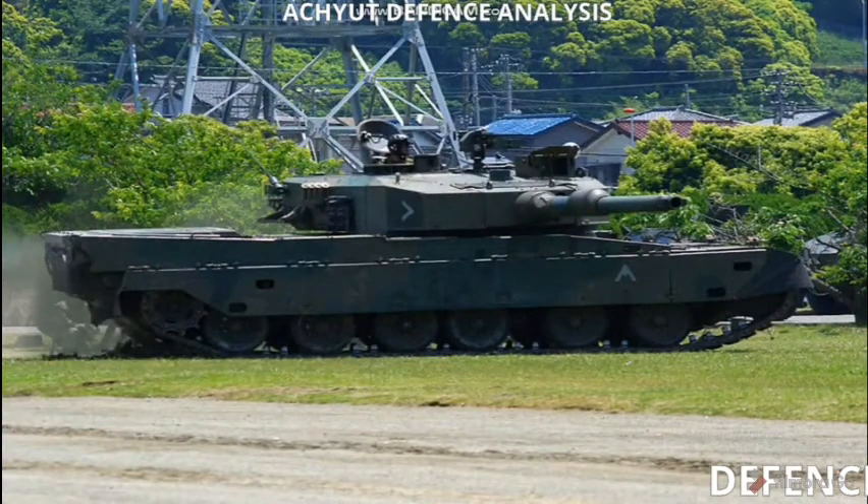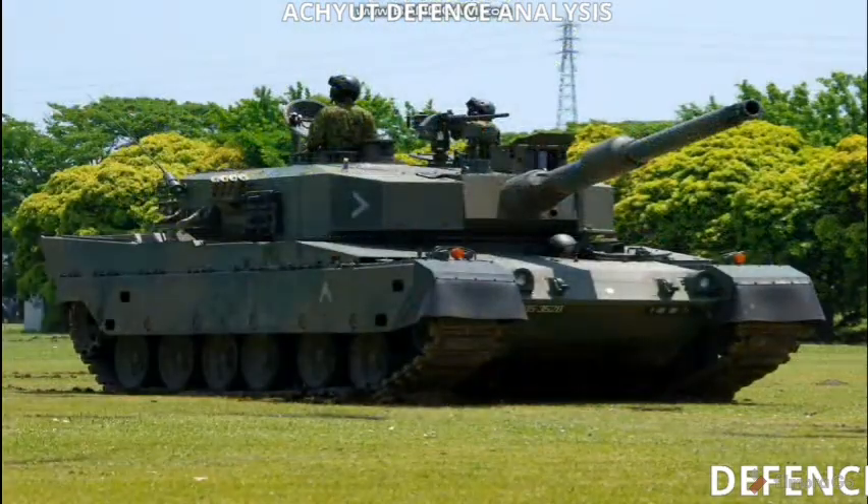So this was our video on the Type 90 Main Battle Tank. If you liked our video, give it a thumbs up, subscribe, and as always, thank you for watching.